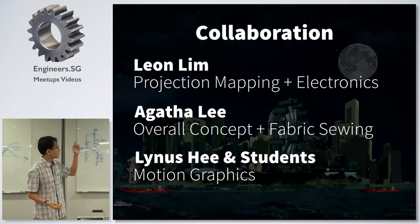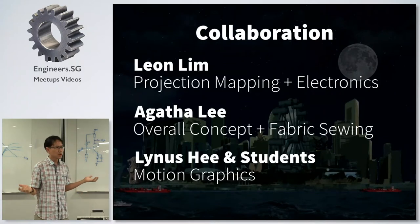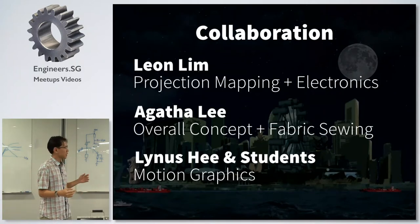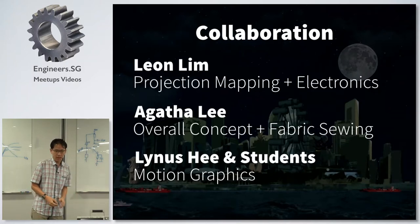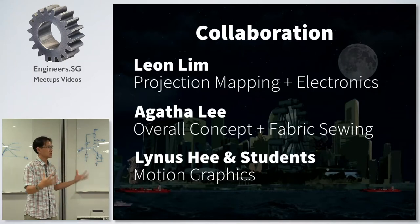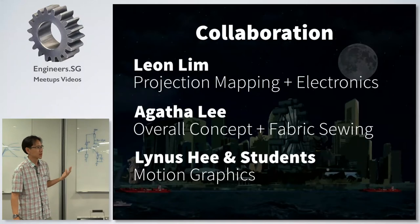I did the projection mapping and was the electronics person on that project. Agatha — some of you will know her — came up with the overall concept and did all the fabric sewing. My friend Linus and his students did the motion graphics, which is the animation that you see. You require people from different skill sets to actually come together to create a project like that. It's not really possible for one person to do everything.